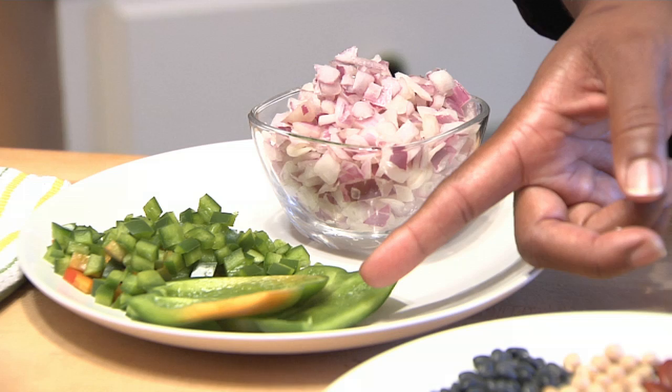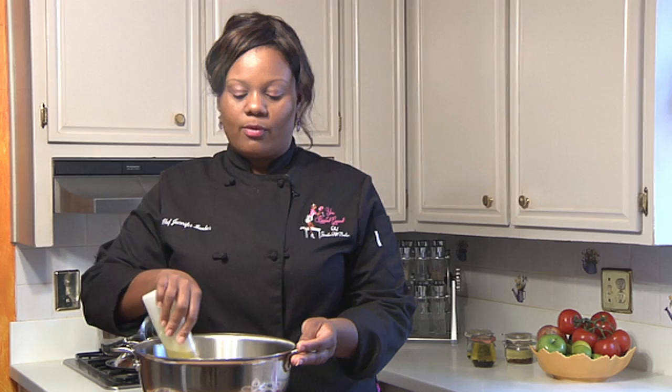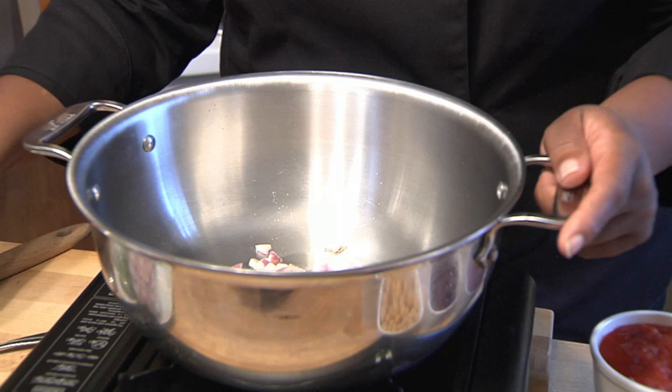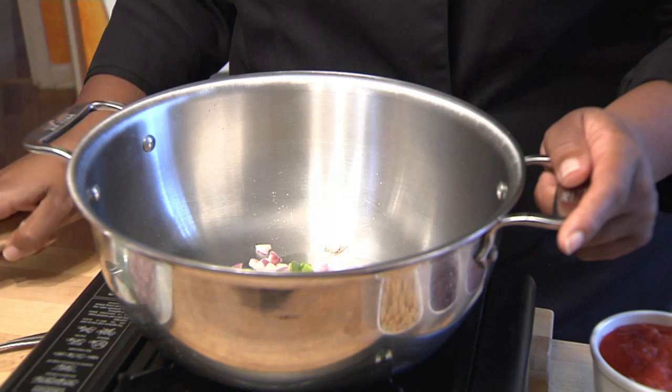The first thing you'll do is heat your pan and add a little bit of olive oil. We'll add some onion, then add some of your diced green bell pepper. We'll stir that in.